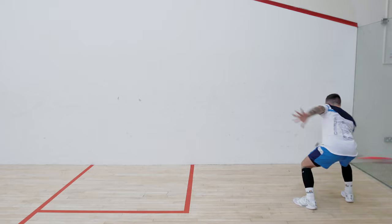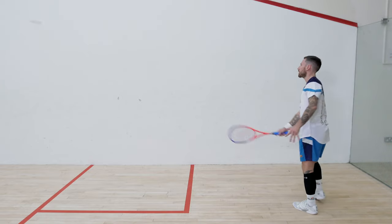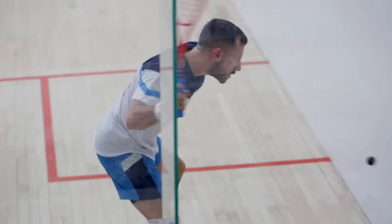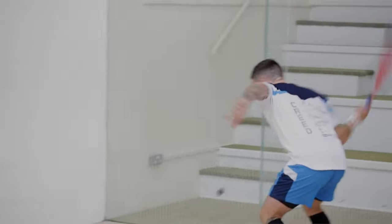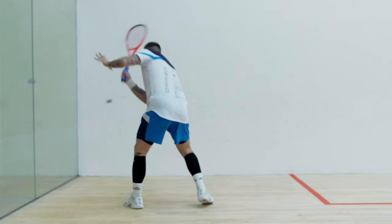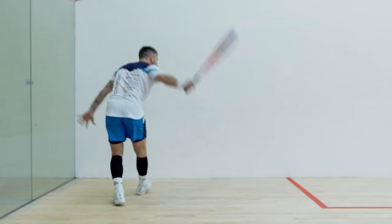How to keep solo practice relevant: the first stage is to split areas of the court. You'd be looking to play forehand drives down the forehand wall in a specific area, tailoring it to your level. You can time the period you're hitting or count how many shots you want to produce before switching over. Amateur players don't have the luxury of six hours a day, so even 15 or 20 minutes of solo practice is going to be massively beneficial.